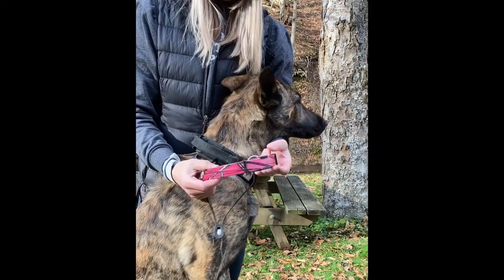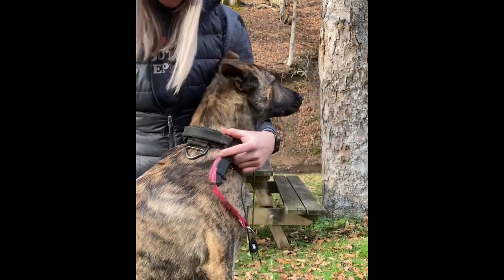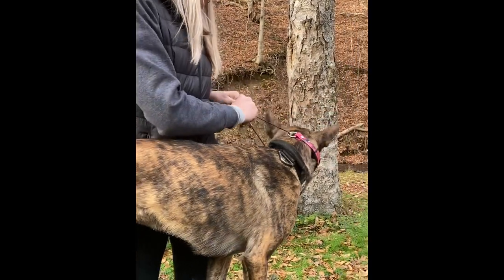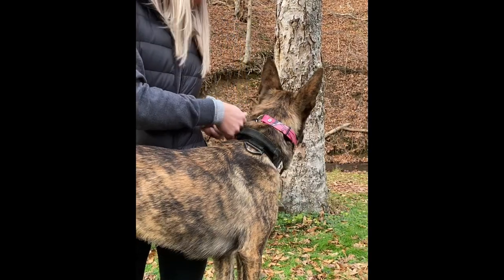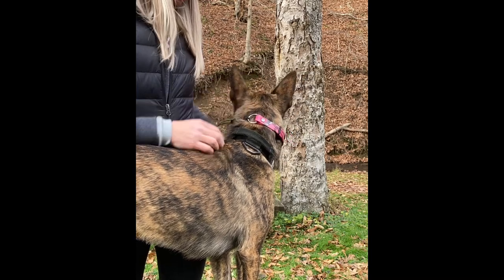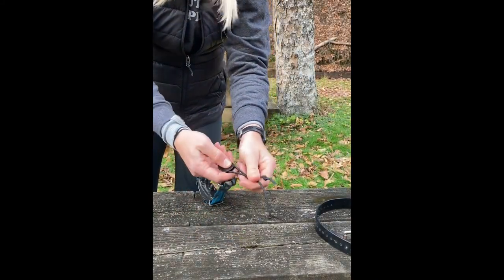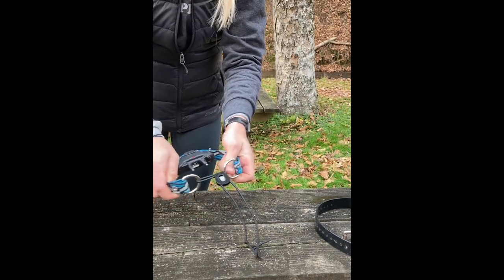There are a couple of color options, which is kind of cool — she's got this pink one she's going to be wearing today. It's real easy: we just slide it over the dog. I like to put it right on the side of their neck, then just pull it tight, and we're done. It's got some give, it's not going to go anywhere. Just a little cinch and you're set — super easy. You just pull it in and then you can pull it out, but it's not going to come off the dog on its own.